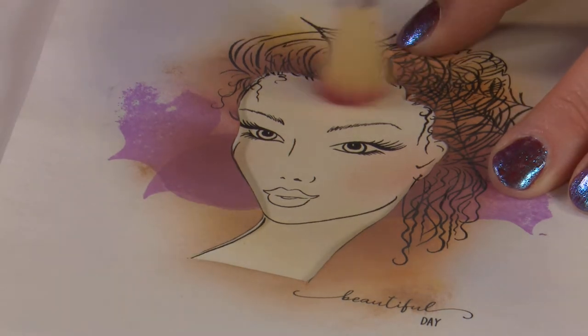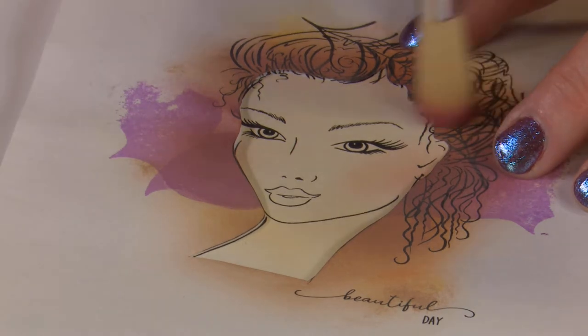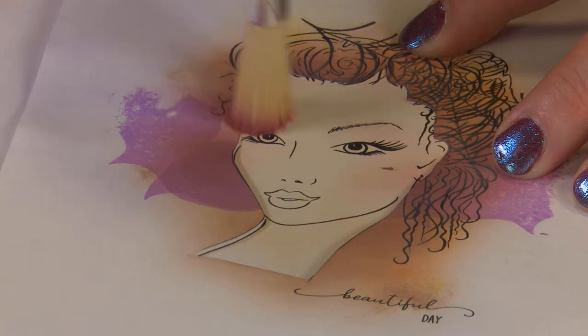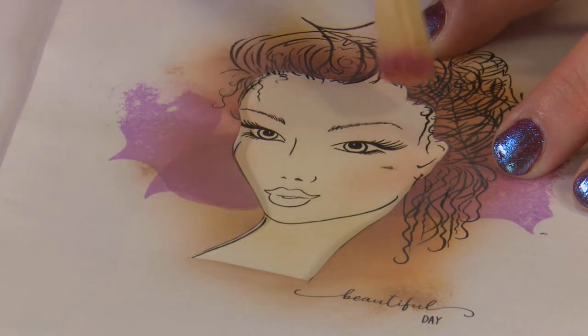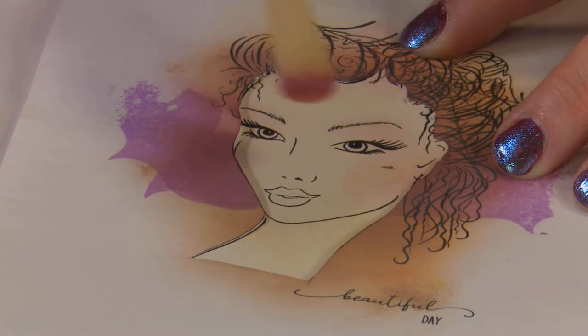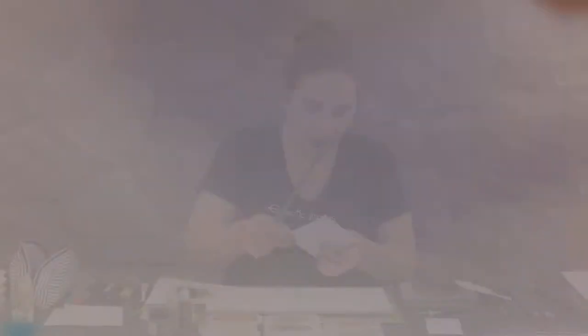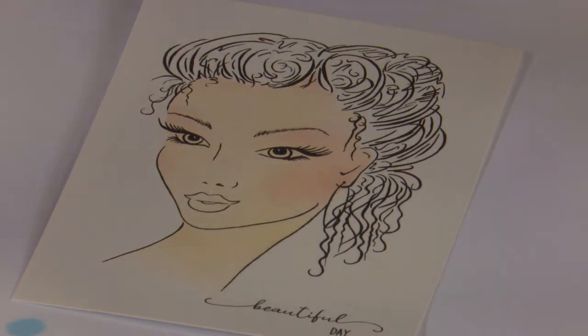We might add a little bit of warmth just around the top of her forehead there, and we're also going to add some across her eye area — between the eyelid and the brow line. That gives us a lovely soft basis there. Because I'm going to be playing around, I might not do a lot more with her colour.